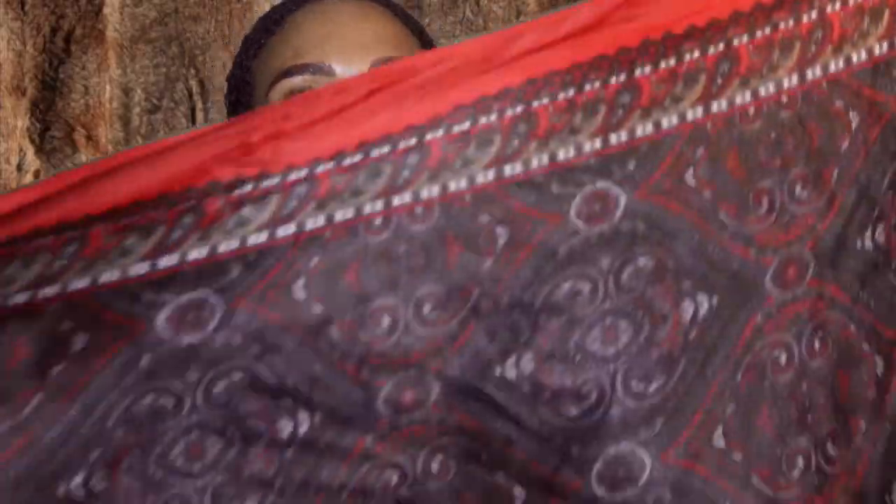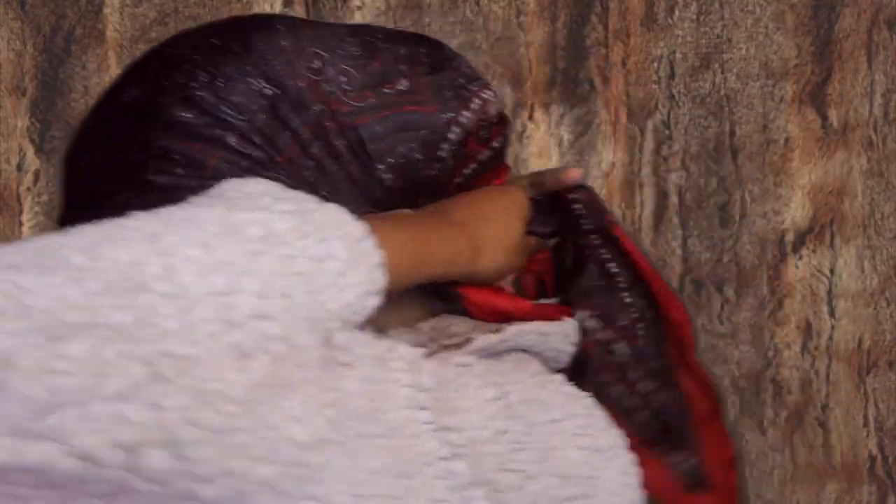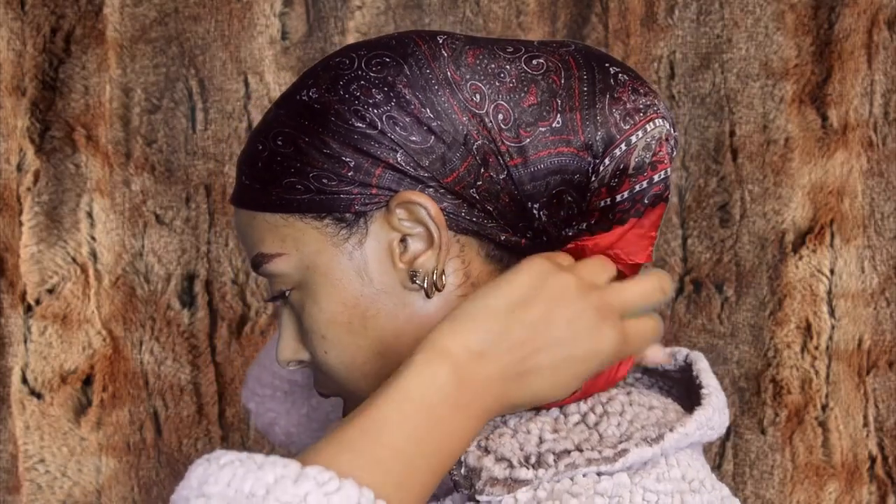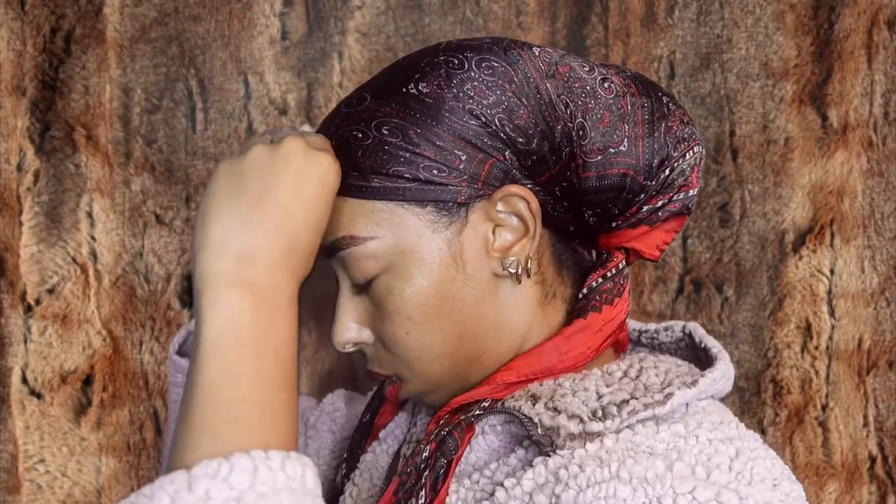I take my scarf, folded into a triangle — just in half like this. Then I take the long angled side so it hangs like this and put it on my head. I tuck the tail underneath, tie it, make sure my hair is tucked in there. Sometimes I loosen it just to bring this forward a bit, make sure no hair is sticking out, then tie it to the front.